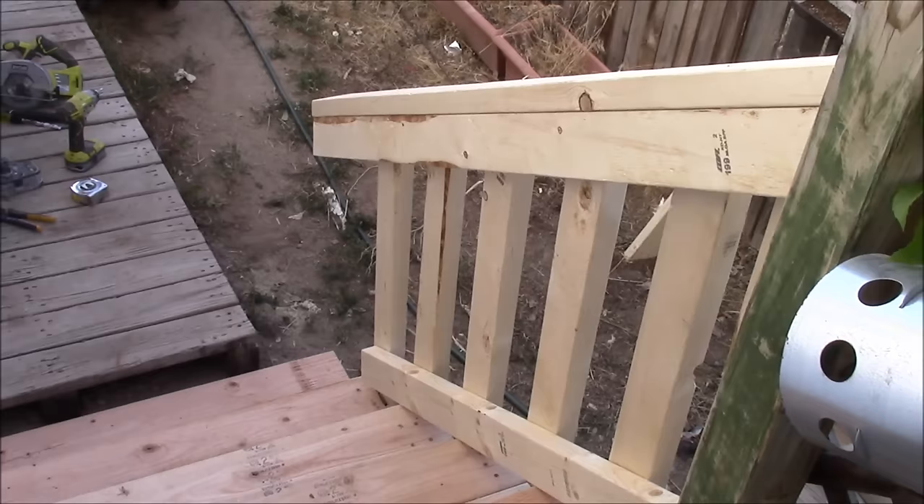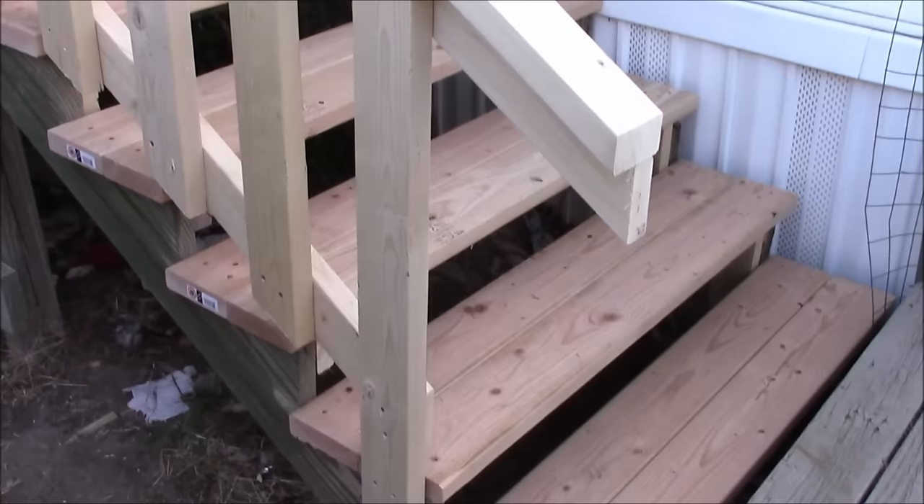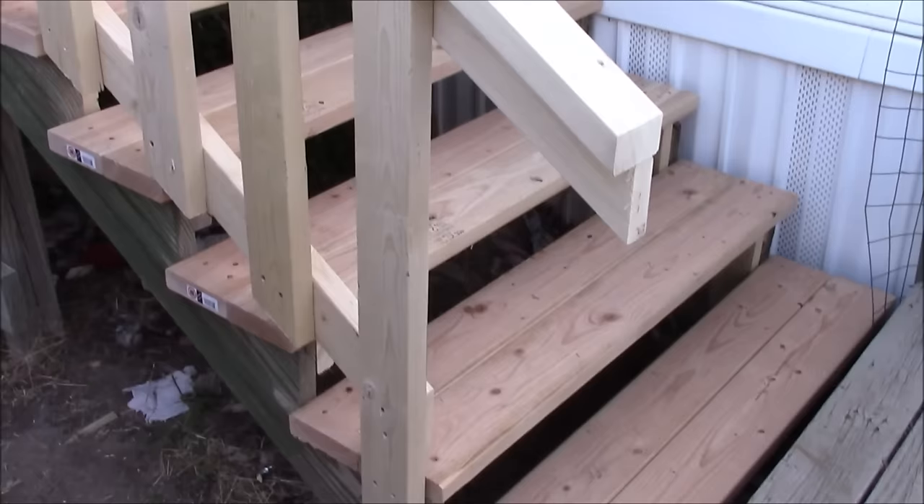We're all done — very simple design. I only used 2x4s to make this and it only took me a couple of hours. It's nice and sturdy. Thanks for watching, this is CLS All In One — if you want to hear more from me, please like and subscribe.